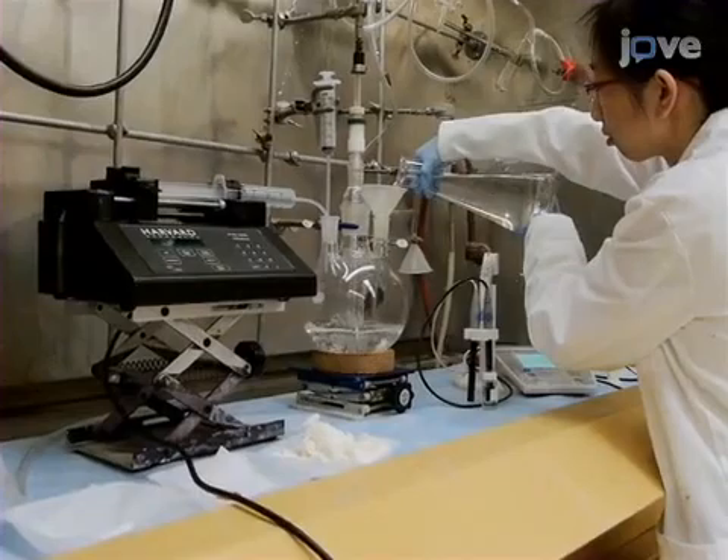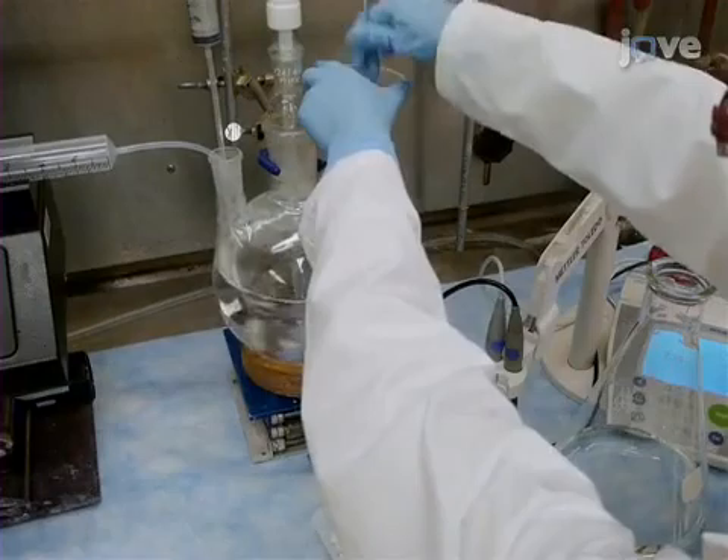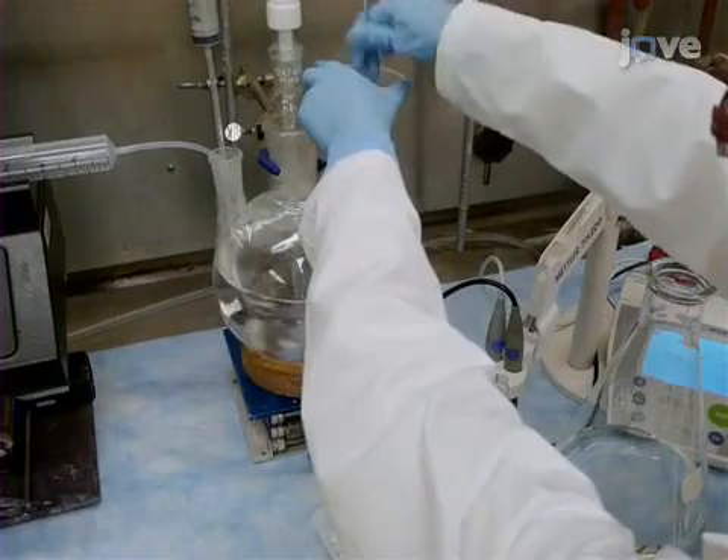To begin, set up a 3-liter, 3-neck flask with 2 liters of deionized water, an overhead stirrer, and a pH probe. Add de-lignified craft pulp, 88% brightness, TEMPO, and sodium bromide to the flask as detailed in the text protocol. Mix the pulp fiber with the overhead stirrer until the fiber is dispersed and there are no aggregates.